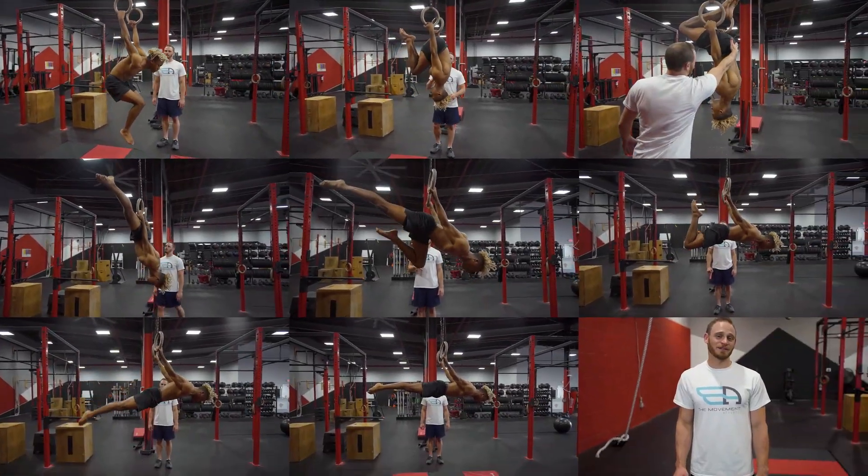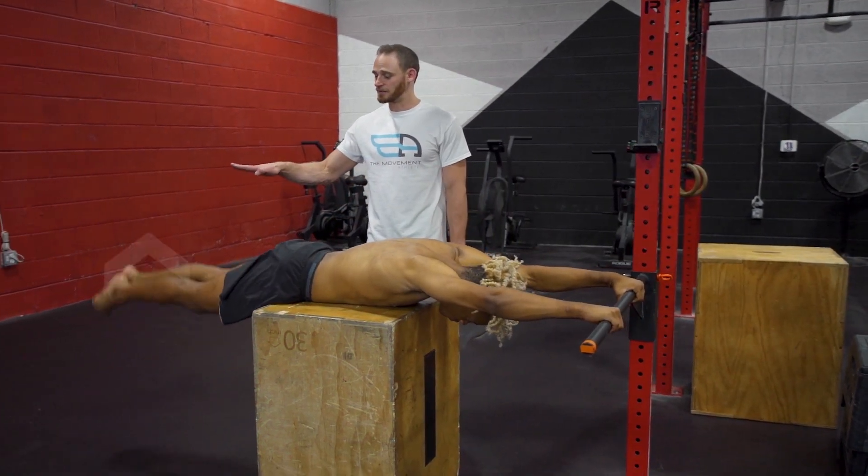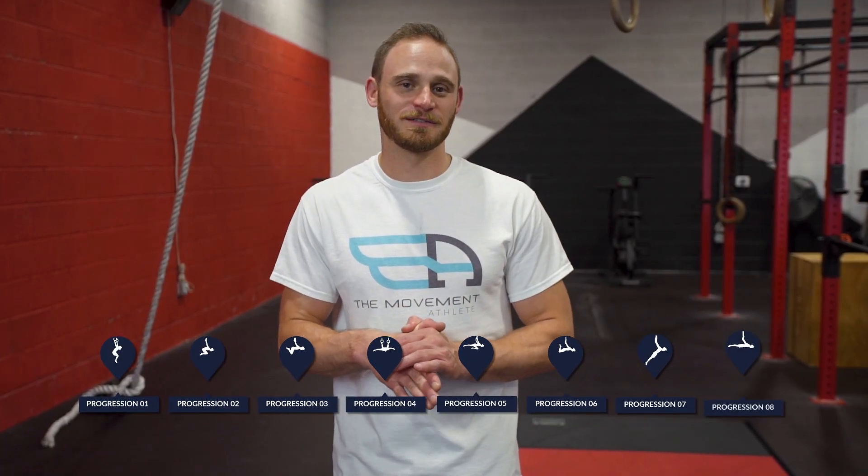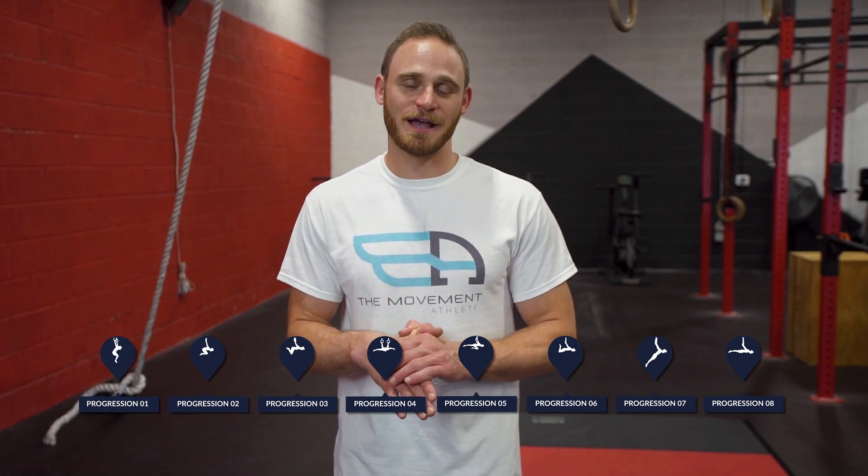Thanks for watching the eight efficient progressions for the back lever. It doesn't just finish there — if you need more help, please comment below. We have other videos on how to mobilize the shoulder and strengthen the lower half of your body to help hold up your legs. If you couldn't get all the way through these progressions, have no fear — we've got supplementary exercises for you. Let us know where you need more help and what you found hardest or easiest.